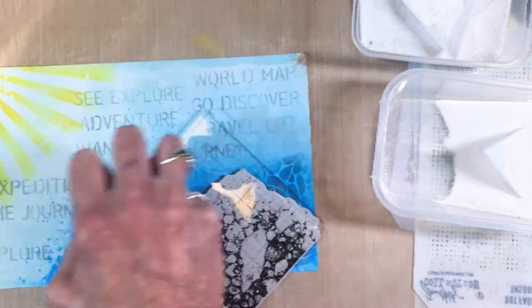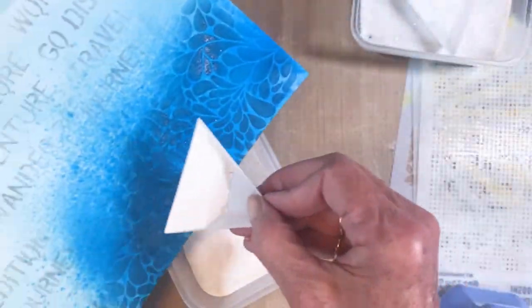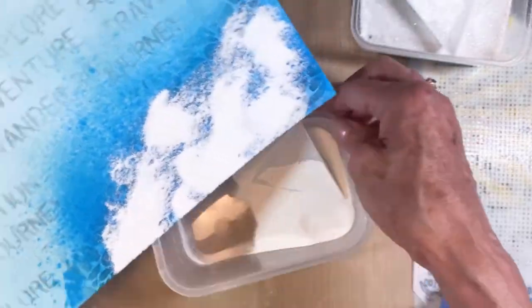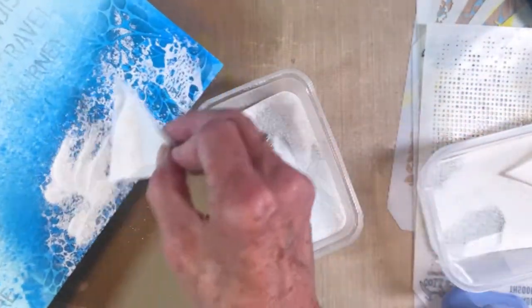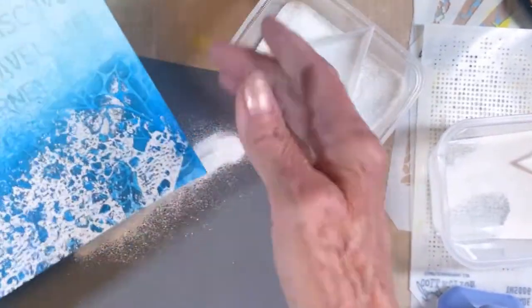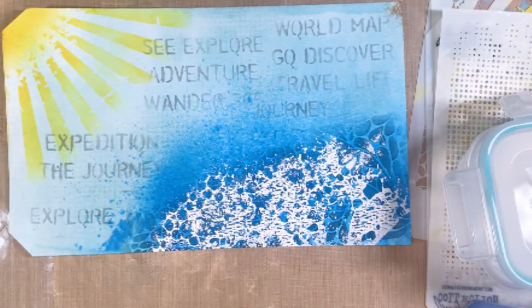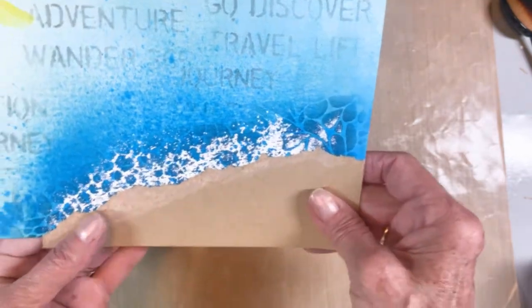Adding white embossing powder and going ahead to add the powder, then heat setting it with my heat tool. Tapping off the excess and heat drying it — I love to watch embossing powder melt, it's just fun.